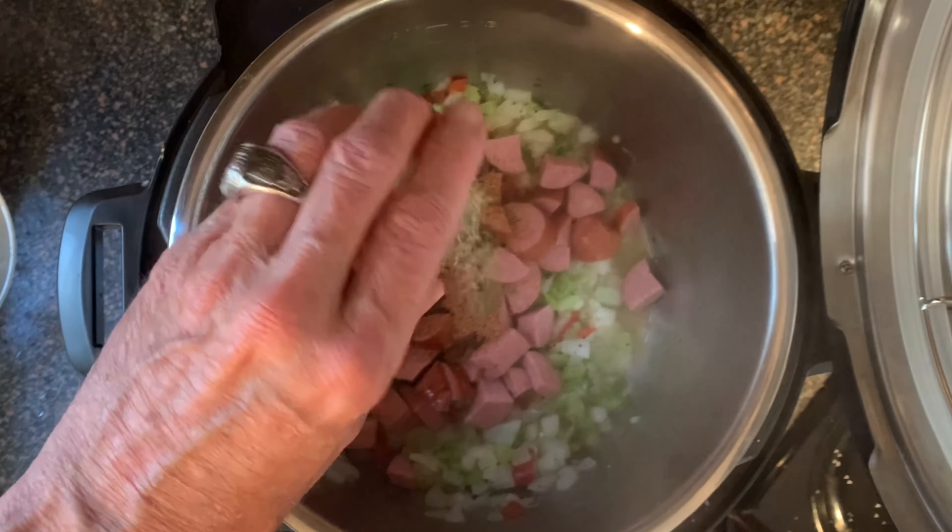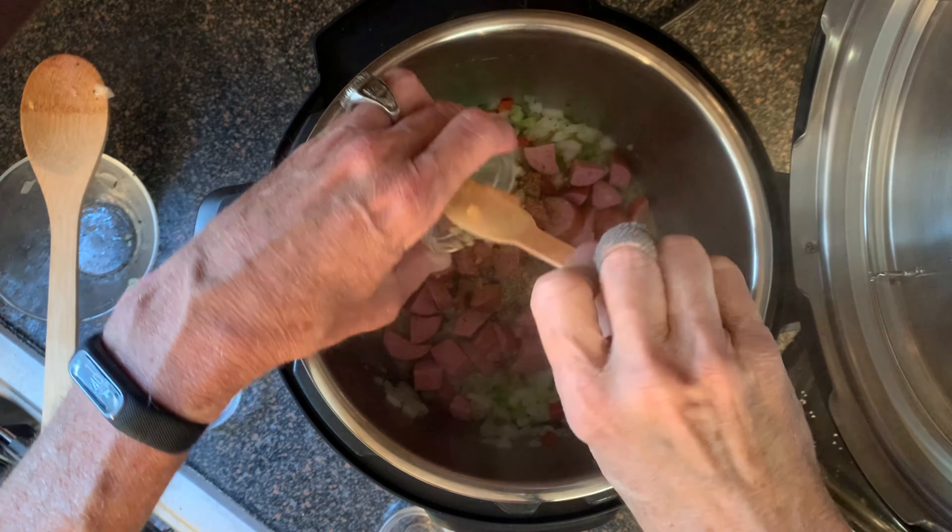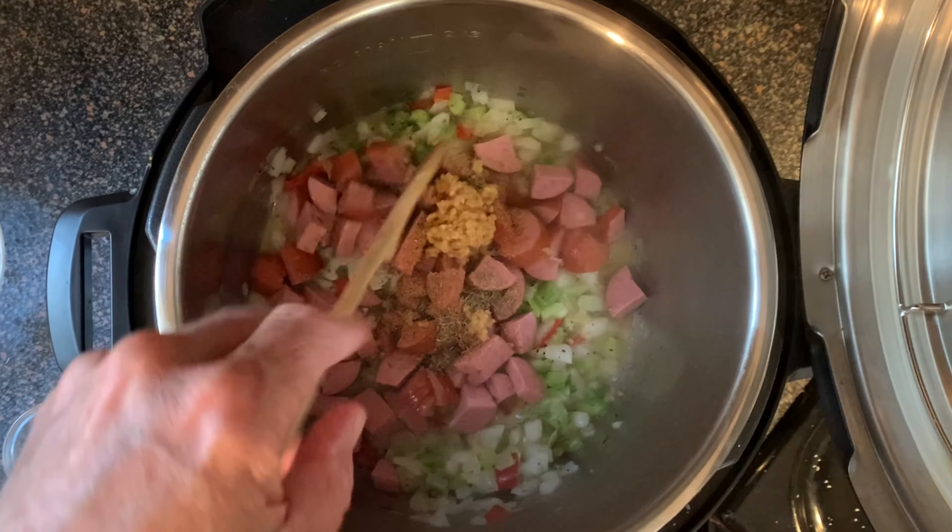Add andouille or smoked sausage, Creole seasoning, dried thyme, and garlic. Stir this around for another three to four minutes.